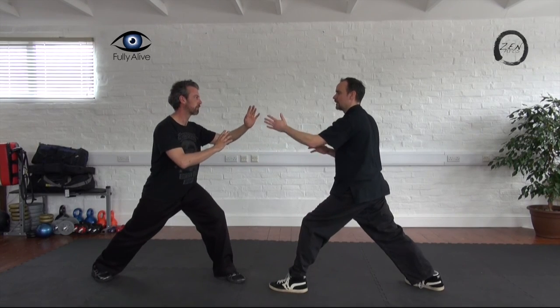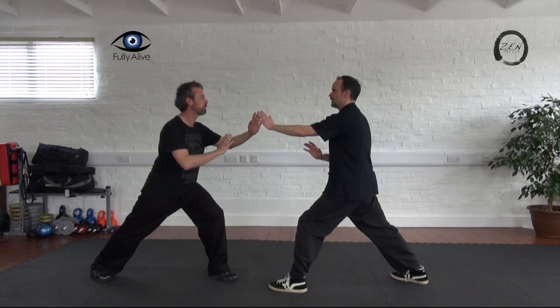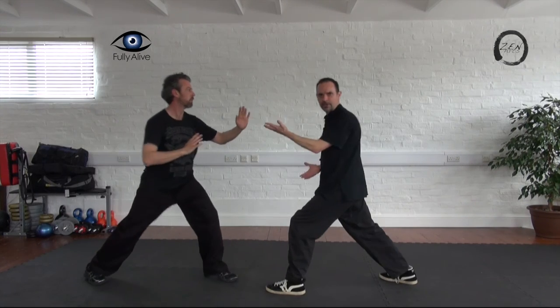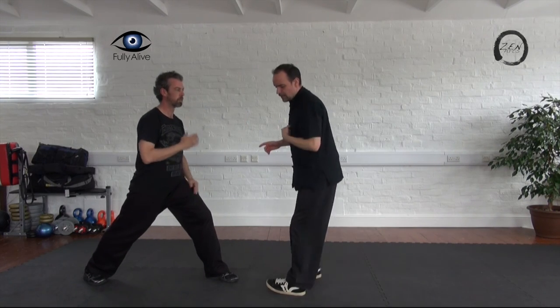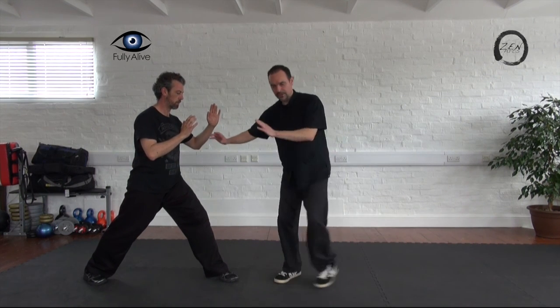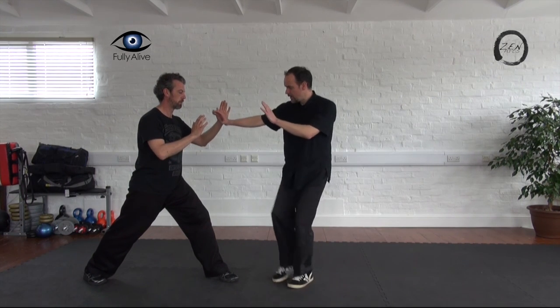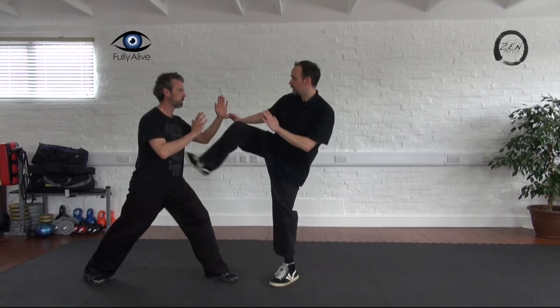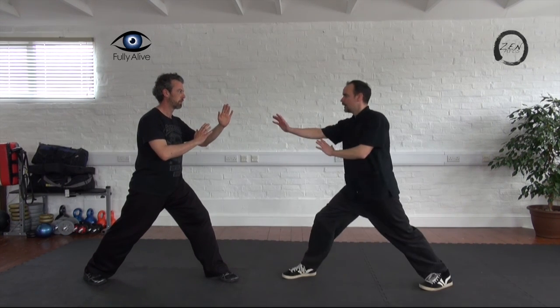It doesn't matter how fast you try and come in to kick — same thing. So the Happy Bird Hocks Up Tree — if I step in to kick, same thing. Just move into a forced leg.